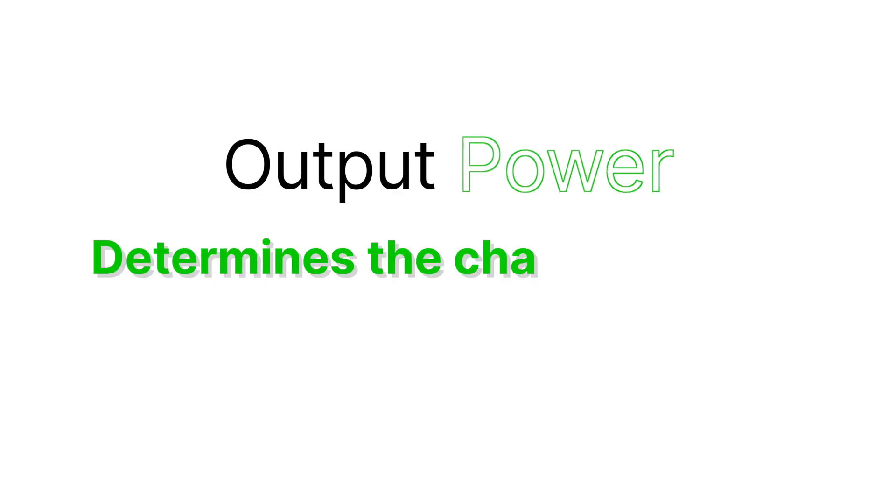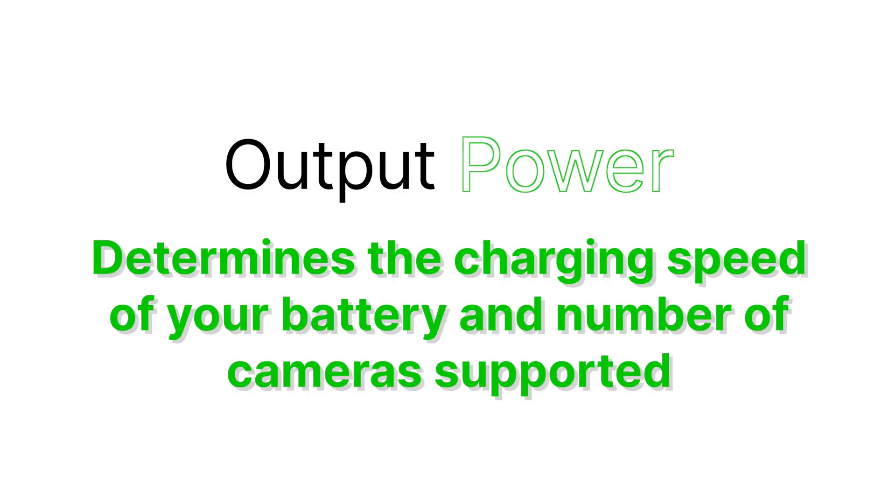Output power determines the charging speed of your battery and the number of cameras supported — essentially your system's total energy capacity. For smaller setups with up to four cameras, a 10-amp charge current (equivalent to 120 watts in a DC 12-volt system) is sufficient, typically pairing with 200 watts of solar panels and a 12-volt 100-amp-hour battery. For larger setups, opt for a 20-amp or 40-amp controller with larger solar and battery capacities.